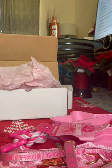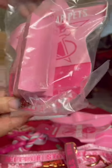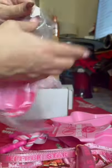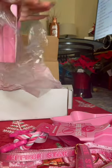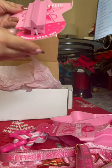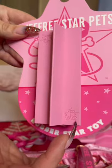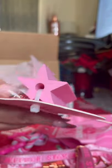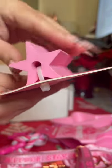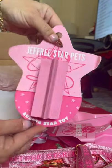Up next we got the Star Rubber Chew Toy. It's rubber and it has the little pets logo on it. Inside, you can put something they like — like peanut butter or some little treat inside there for them to go after. They're going to love that.